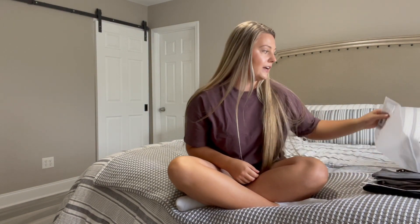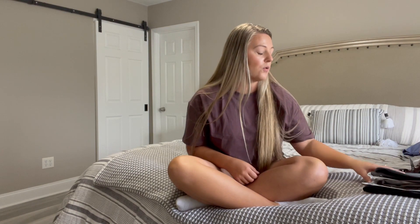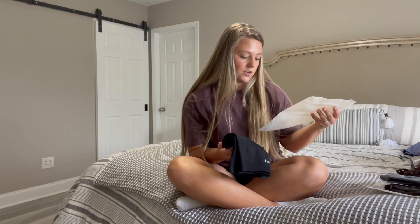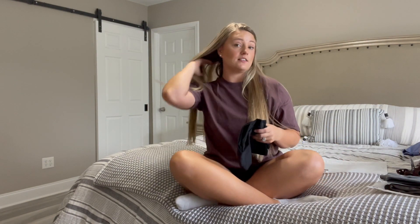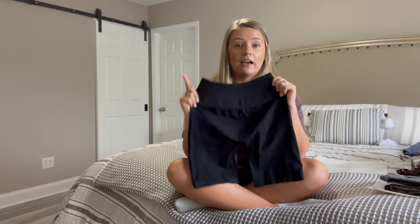I bought this during the Amplify launch — they came out with some new colors in the Amplify leggings and I'd never tried them before. I should mention my size is a true medium — perfectly in between small and medium. I usually get leggings in a size small because I like them compressive, but a lot of my smalls are getting too tight. So for the Amplify biker shorts in black I decided to try a size medium.